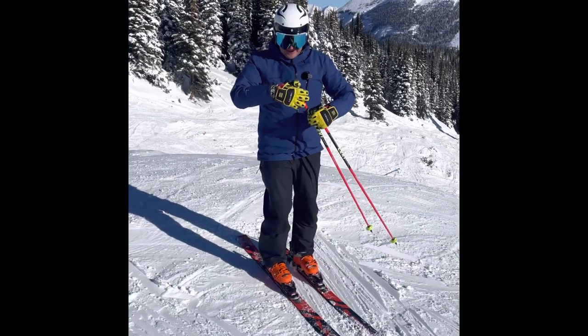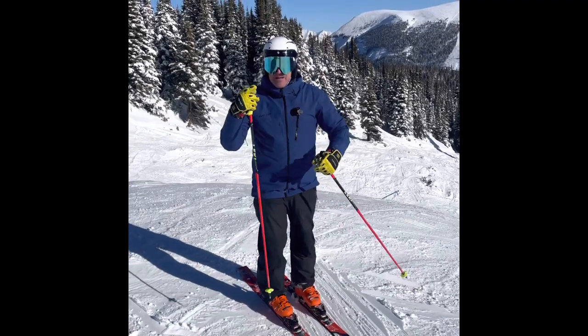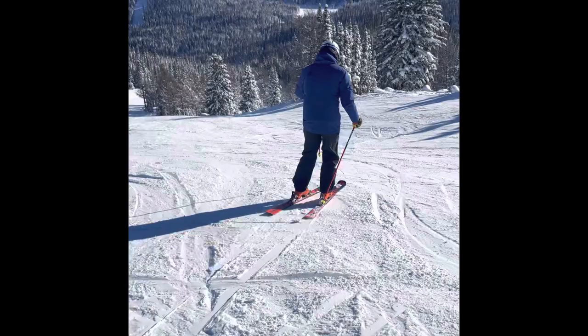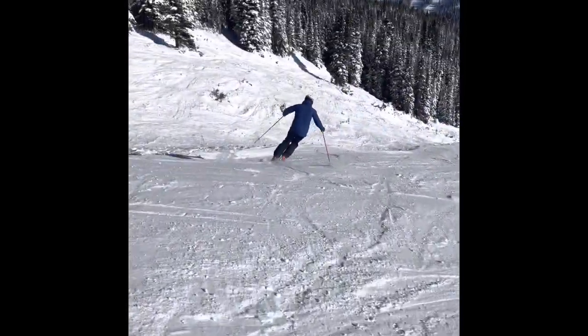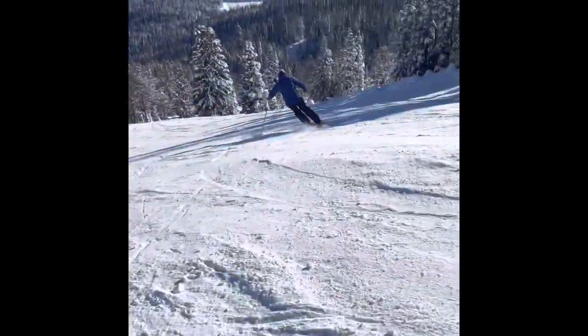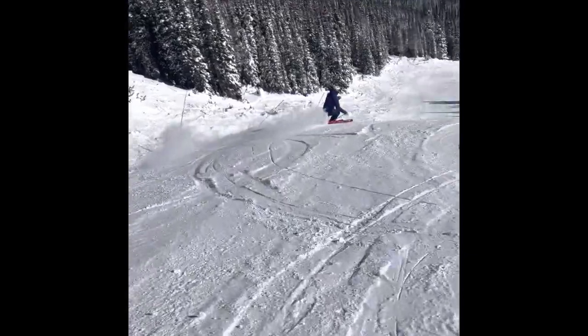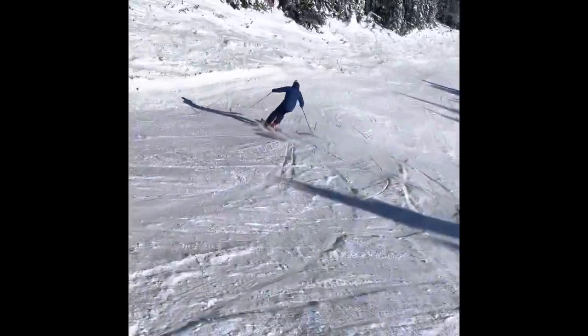Watch here as I go. I'm not going to make extreme angles, but I'll try to highlight it as I ski. Incline, angulate, and get the knee out of the way. Incline, angulate. And as I angulate, the edge will pick up.